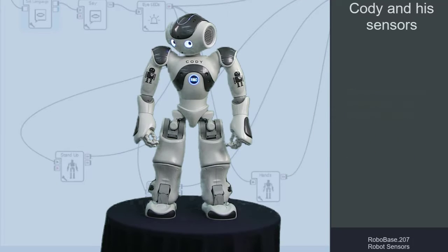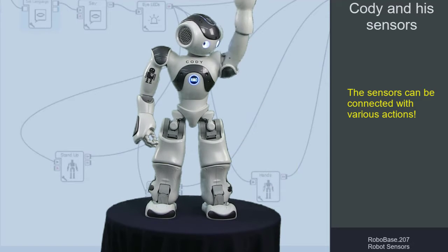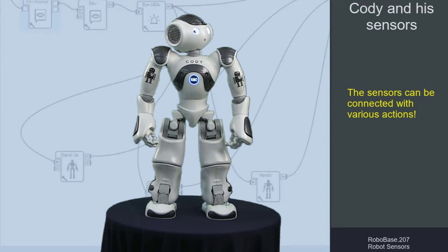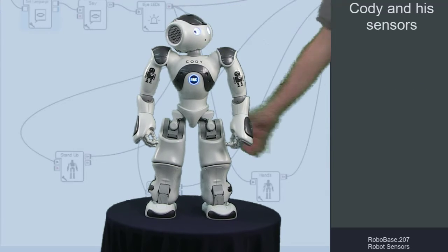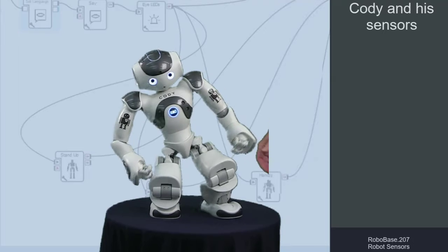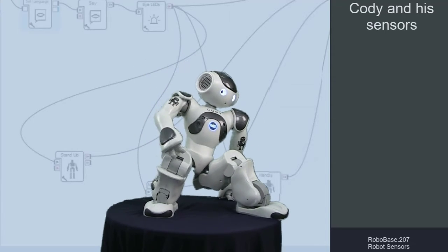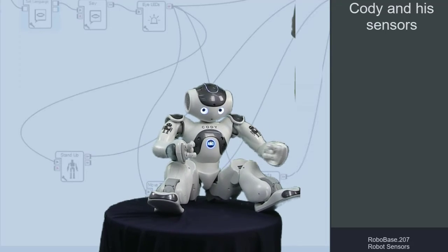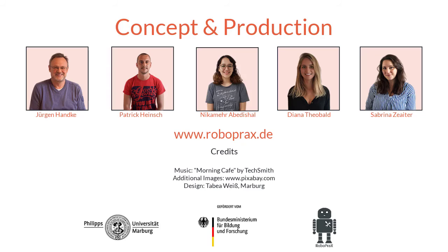The actions that are triggered by touching a sensor are freely programmable. For example, you can use the foot bumper to trigger an arm movement — 'I am raising my left arm.' Or you can cause the robot to sit down when you touch the back of the head — 'I am sitting down.'